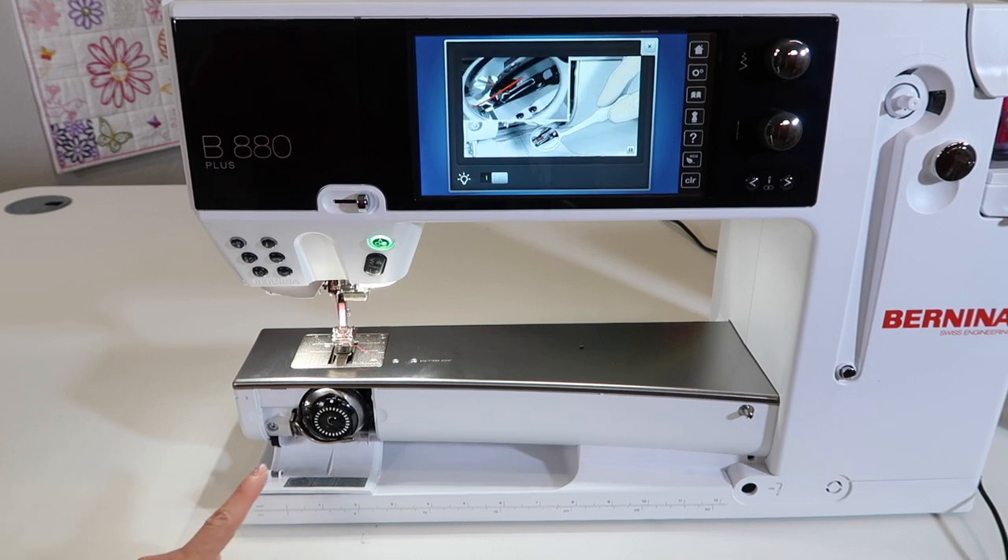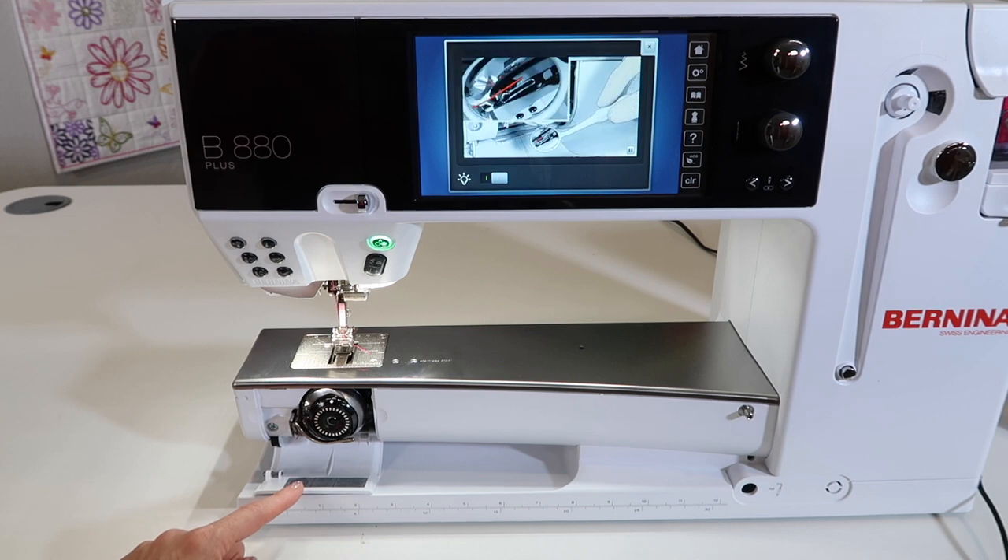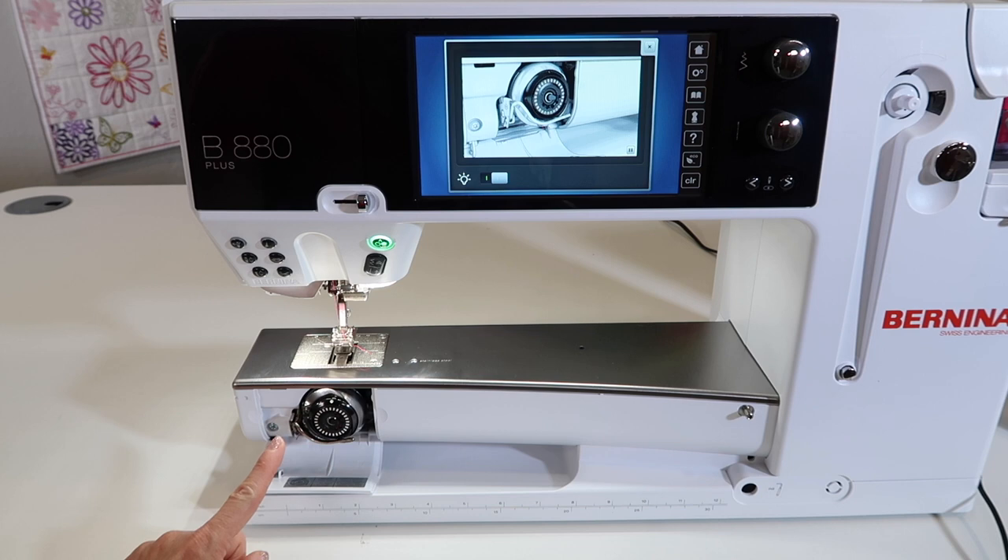Another thing too is you do need to clean and put a little drop of oil in this machine every day you sit down to sew. Make sure you check out our cleaning and oiling video so you know how to do that. It is so easy, but this machine requires lubrication and without it, things don't work well.